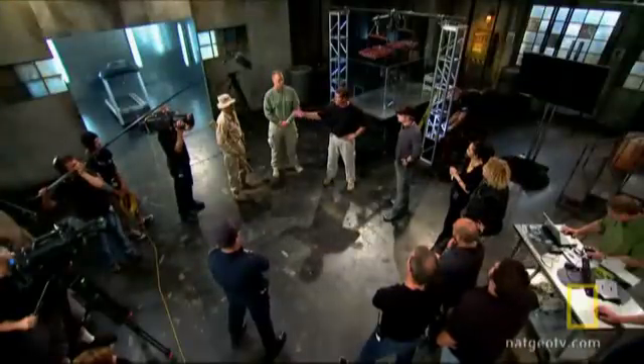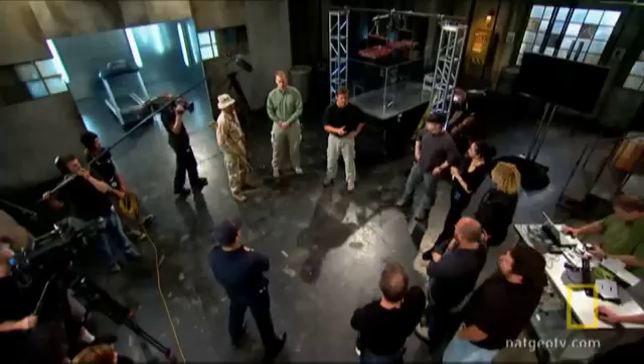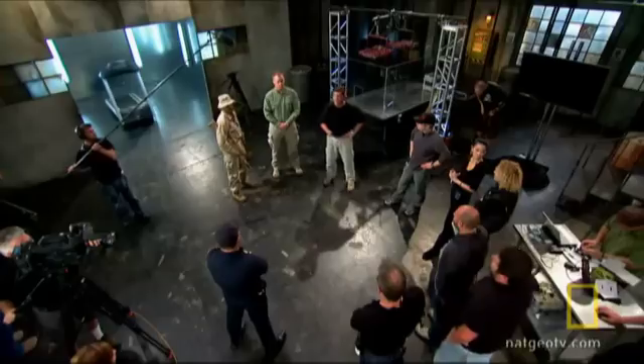Doug Martin assembles the safety team and reviews the dangers of firing live rounds in the lab. Shooting guns indoors is not exactly a safe endeavor. Eyes and ears — everybody needs to have eye protection on. If there's a safety violation or if there's an emergency where there's an injury, I'll call Ed in, the medic. All right, let's have a safe shoot.